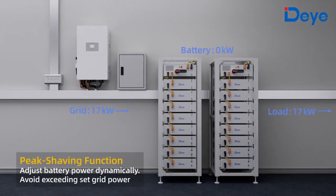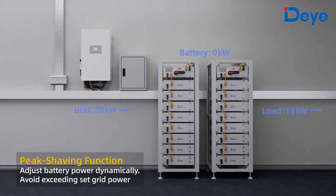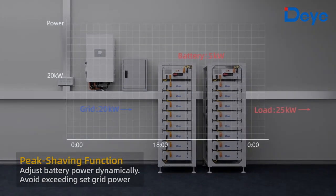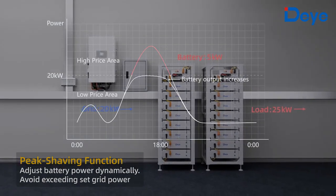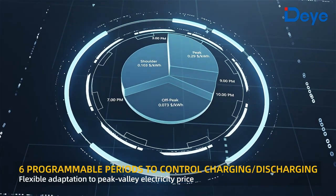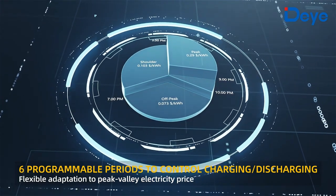Peak shaving function dynamically adjusts battery power to avoid exceeding the set grid power limit. Six programmable periods allow flexible control of charging or discharging schedules.